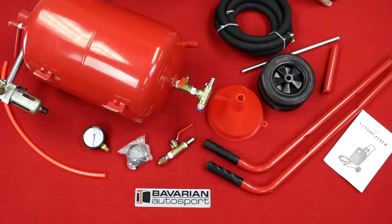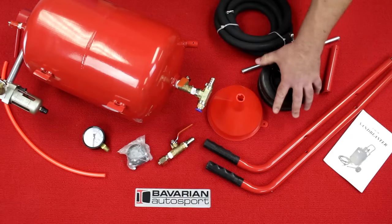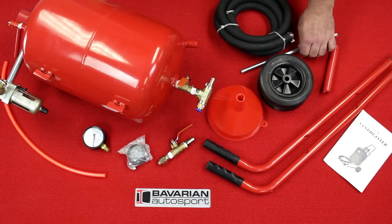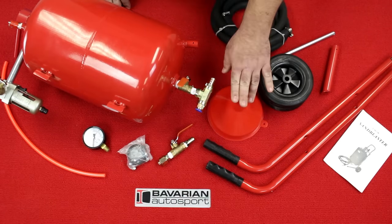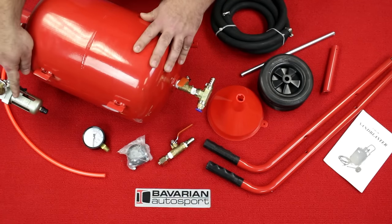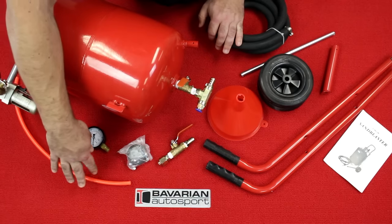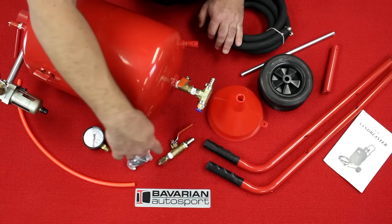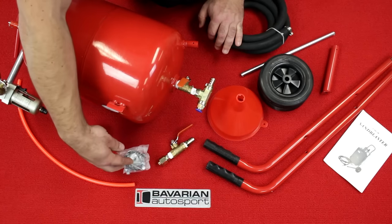Here are the contents of our kit. Out of the box, we've got a pair of handles, two wheels, an axle rod, the blaster hose, a funnel, the blaster tank itself with the water separator already attached, the tank bypass hose, a pressure gauge, the blaster nozzle valve, and a bag of hardware.